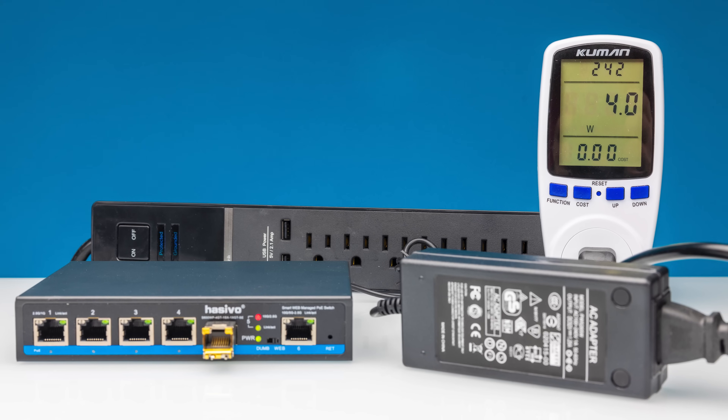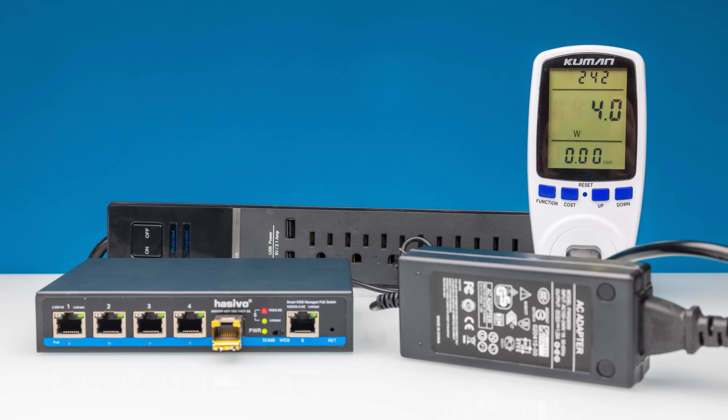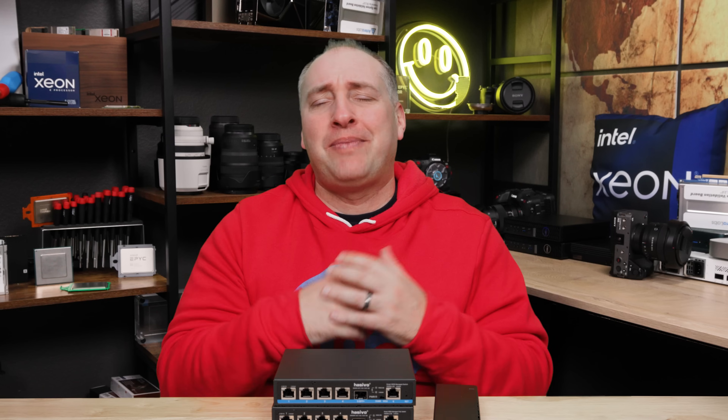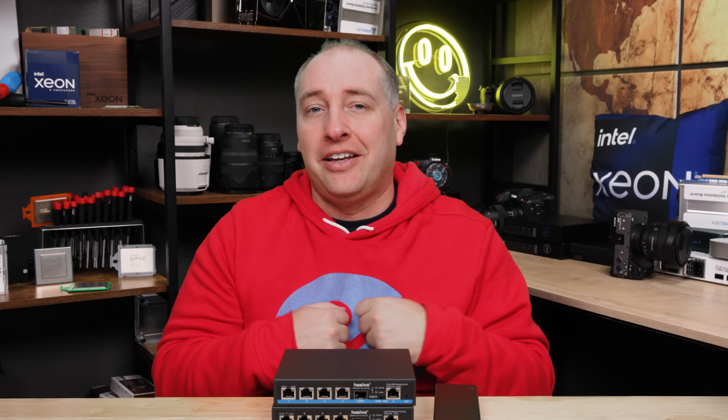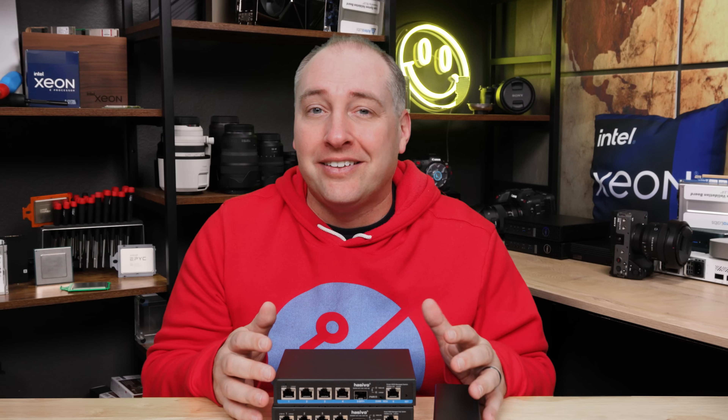If you have an SFP Plus module in there, that's going to use some power. If you light up all the ports, you're going to use more power too. So you're probably talking about a maximum of about 15 watts for the switch itself, leaving about 50 watts for PoE from the 65-watt brick. If you just have things like cameras, you'll have plenty of power within that budget. But if you're thinking you're going to run a lot of very high-end devices on this — like the highest-end Wi-Fi 6E or Wi-Fi 7 APs, which use too much wattage — you're frankly not going to be able to. Lower-cost, lower-power devices will run fine on it.